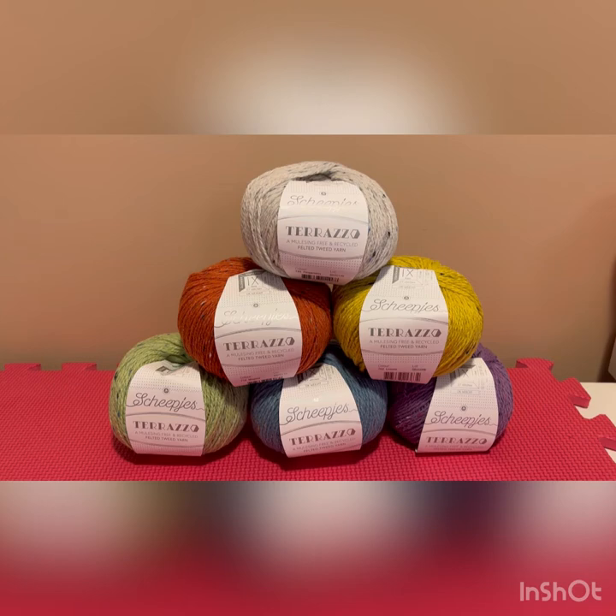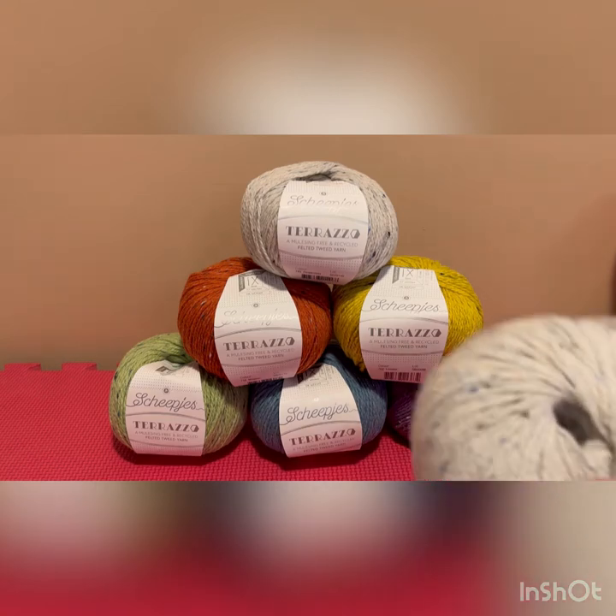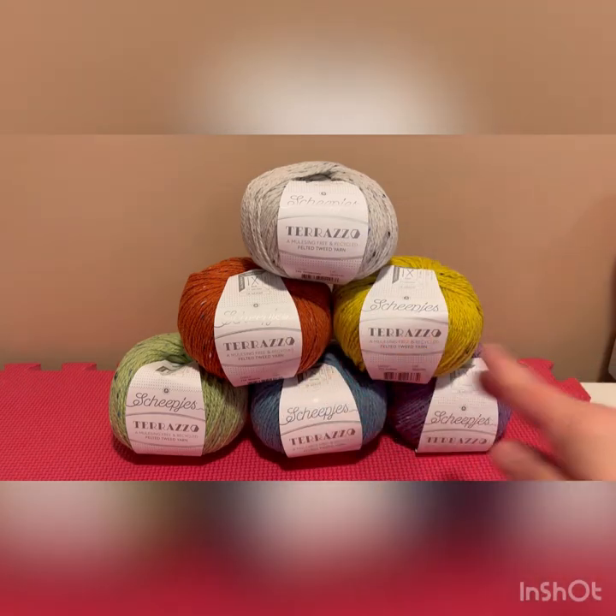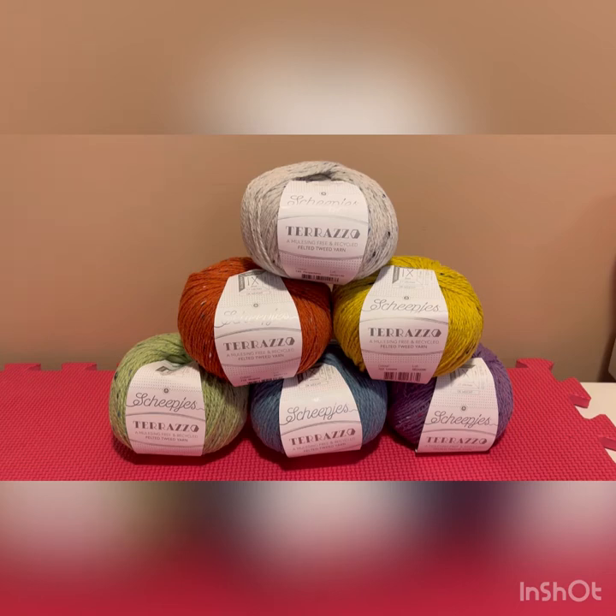I'm going to be making a cardigan or sweater — I haven't quite decided if I want it to be open or a closed sweater jumper — but I've decided I'm going to make it in this base color here and then have some rainbow striping color work throughout. So we'll see how that goes. I'm going to kind of design it as I go, or knit it on a whim, freestyle.